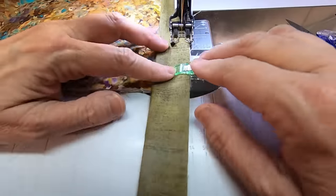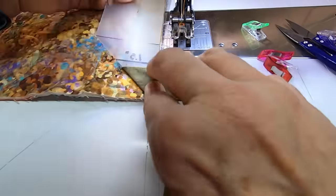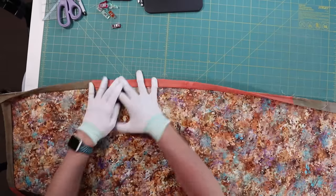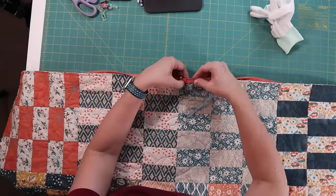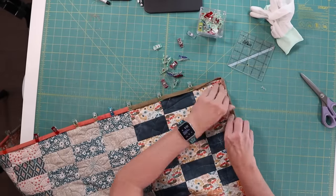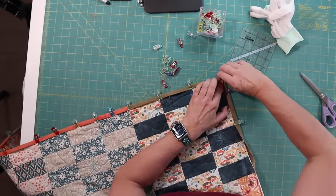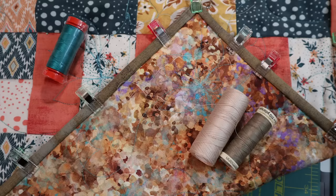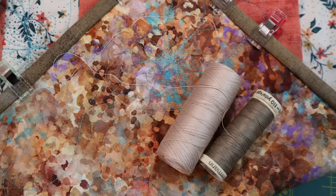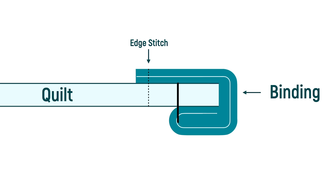This is very similar to the first method, but we start by sewing the binding to the back of the quilt, not the top. Otherwise it's the same — we attach it the same way, do the corners the same way, and end it the same way. So in the next step, when we are rolling the binding, it's coming around the edge of the quilt over the top of the seam. Similar to the previous method, I like to clip the whole quilt ahead of time. This time, we want the thread on top to match or contrast with the binding, and the bottom thread to blend in with the quilt.